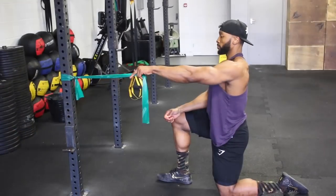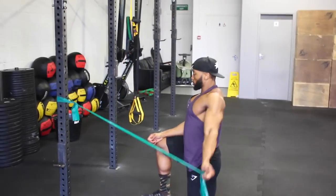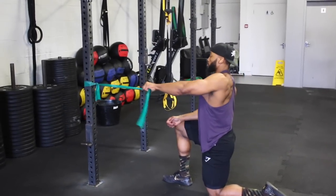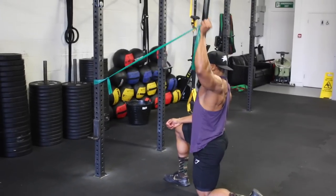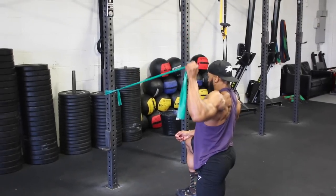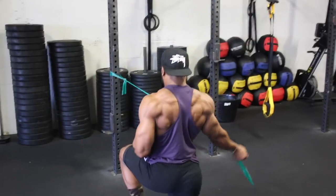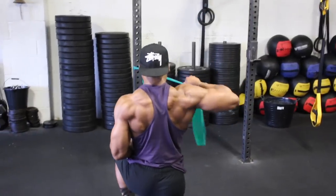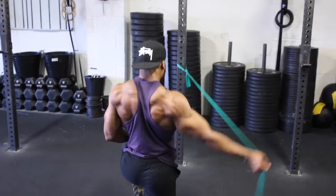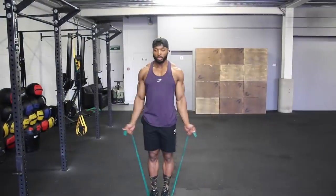Before a shoulder session, these are two key mobility movements I like to do for my delts. They're great for mobilizing the shoulders and avoiding injuries. If you have shoulder pain, do these daily, especially before a session. Invest in a good TheraBand — they're cheap. Use a light resistance, so go for the green or red band, and aim for about 10 reps on each exercise.